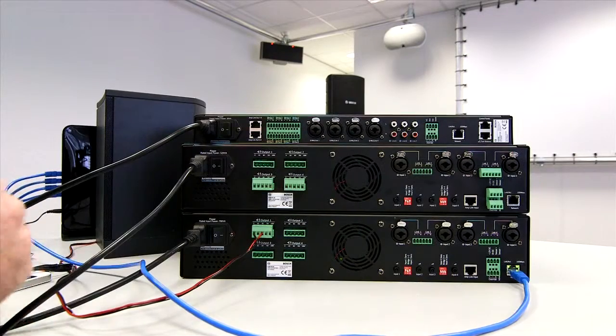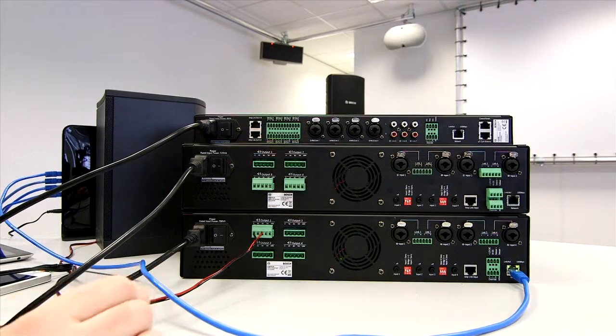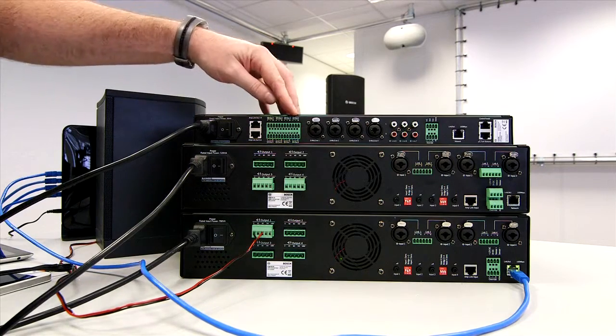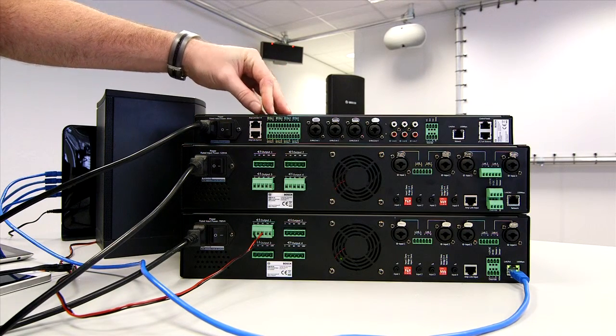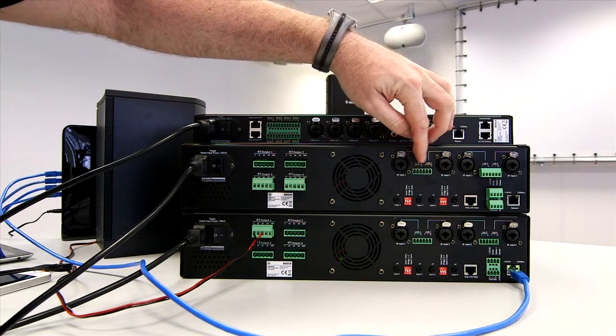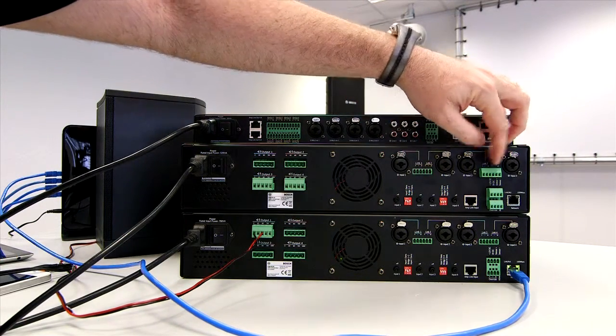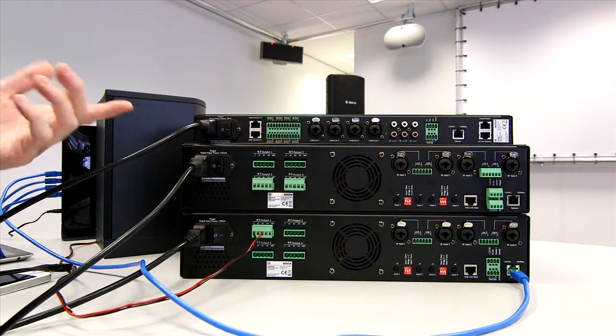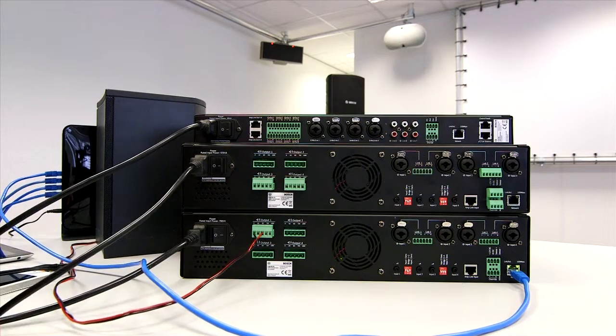Now, normally when you're plugging these systems together, you would actually have to take Phoenix or Eurostyle connectors out from the back of the DSP unit and plug them into each of the inputs here. On the Planner Matrix system, one of the major features for installation is a thing we call Amplink.